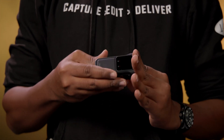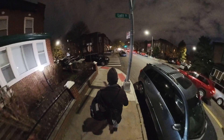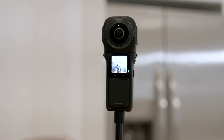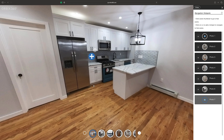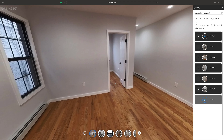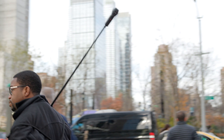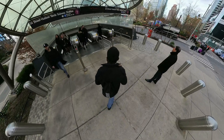Insta360's One RS 1-inch 360 Edition is a long-awaited update to their camera lineup. They've achieved great results with their half-inch sensors on cameras like the RS and the One X3, but a full 1-inch sensor is a big improvement in dynamic range and low-light performance. What impressed me most about Insta360's cameras is the company's dedication to both professional and consumer customers. Their software and hardware work together to make their cameras creative and practical for many applications. Whether you consider 360 cameras as toys, secondary cameras on shoots, or your main camera, the One RS 1-inch 360 Edition is an excellent choice for anyone who prioritizes image quality, ease of use, and accessibility.